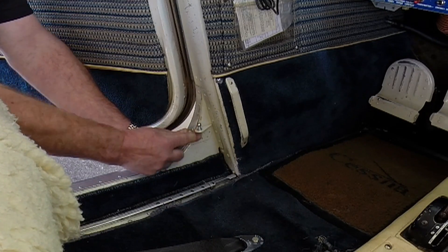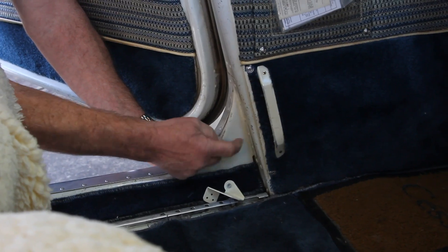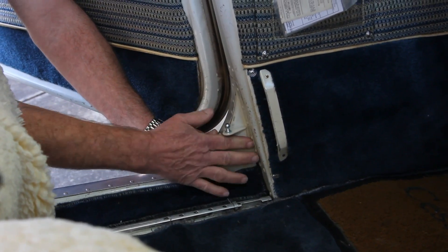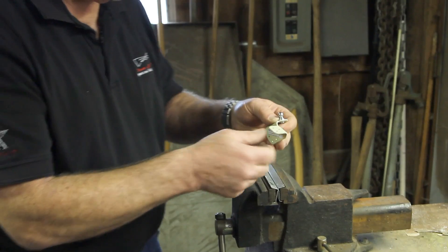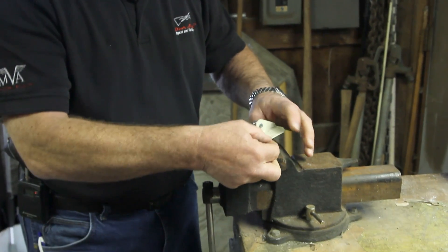The other thing we've got to check is the angle. This angle is more than 90 degrees where the bracket is bent at 90 degrees, so we're going to have to open our angle up just a little bit so it sits nice and flat on both surfaces. We're in the shop with a vise with aluminum jaws to protect the bracket without scoring it.